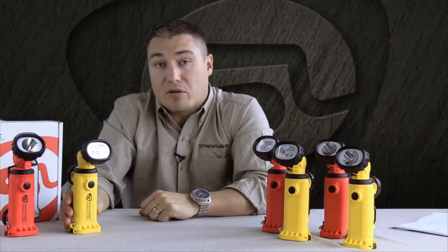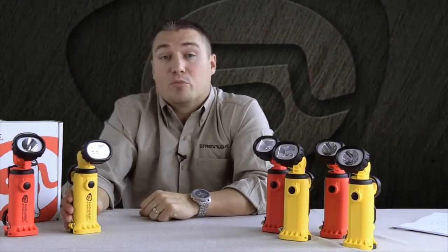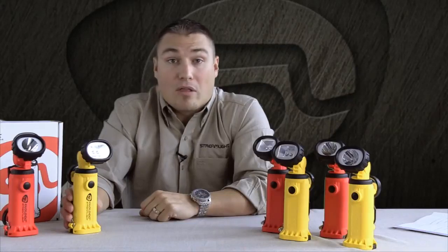The other nice thing about this particular light is that it has a hybrid battery platform. You can run it rechargeable or with alkaline batteries.